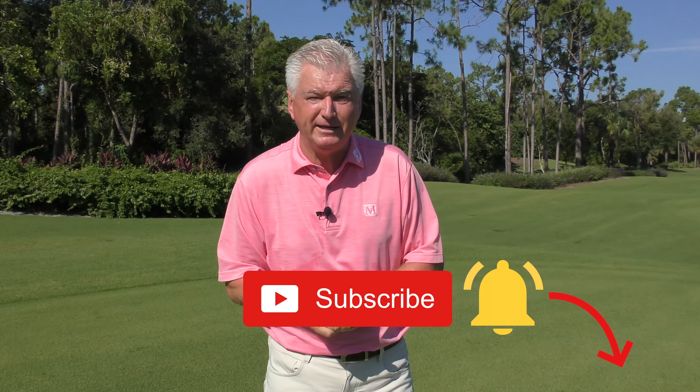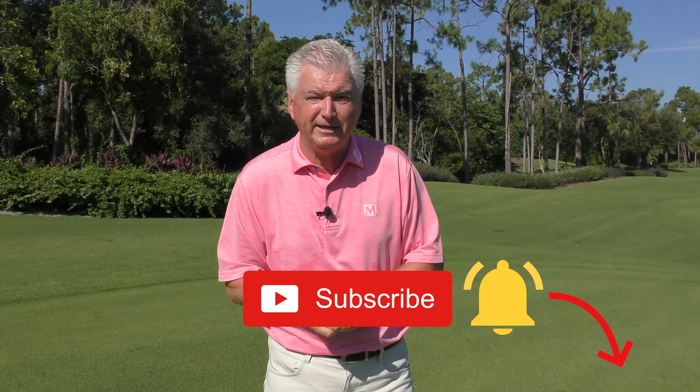Very quickly, if you're new to the channel or if you've watched the videos here before but haven't subscribed, I'd really appreciate it if you would. We'd love to get you more of the free content and help build the channel. Hit the little red subscribe button, and next to it the bell will allow you to be notified every time we have a new video. And I think this video will be helpful to you and help you gain some distance.